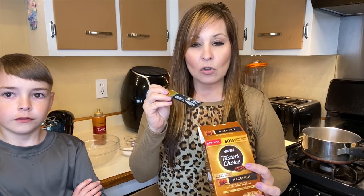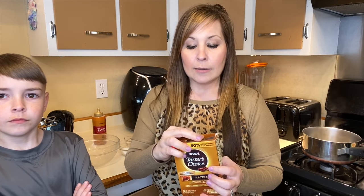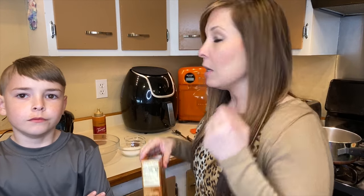We tried it with three packets and it was way too strong — we barely could even drink it. We're going to try it right now with one packet. I think that is perfect enough. The amount doesn't really matter for how it whips up, but the flavoring and taste was way too strong. Just use one packet.